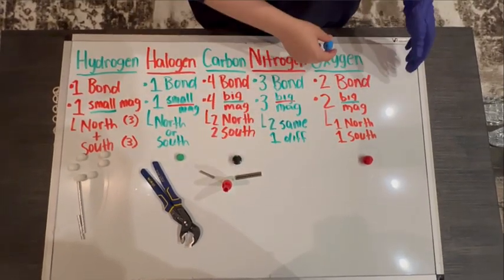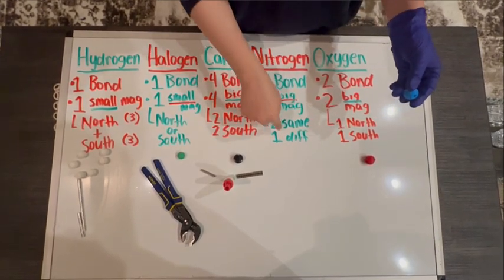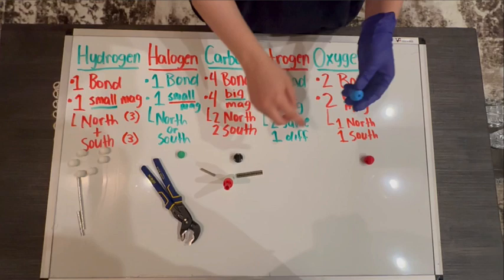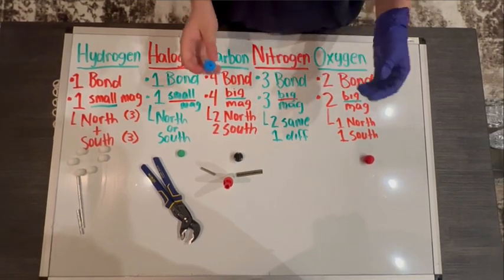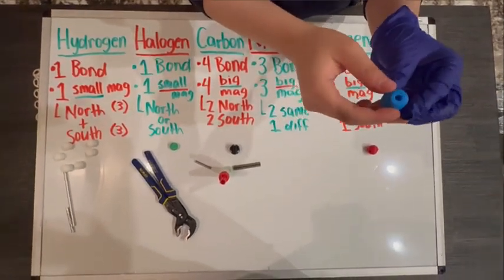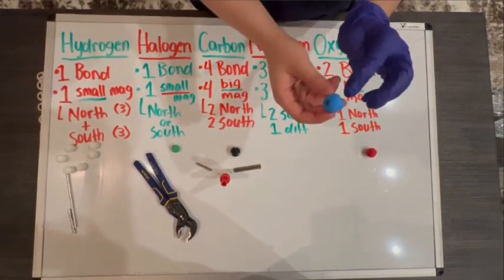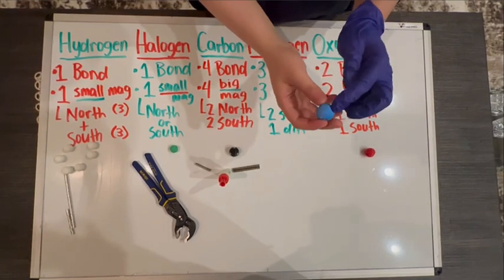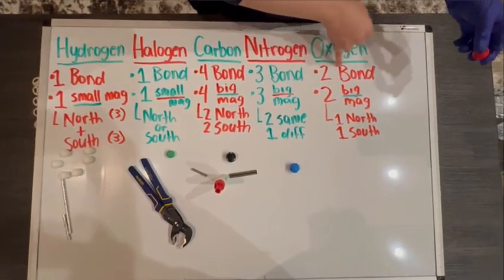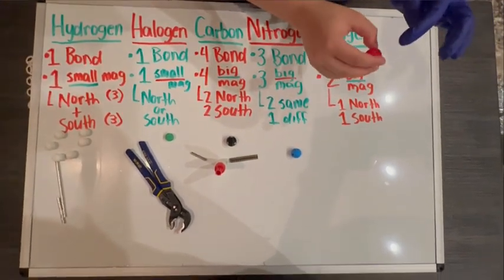We're going to do the same thing with the nitrogen and the oxygen. For the nitrogen, since we're only putting in three magnets, two have to be the same pole — it doesn't matter if those two are north or south, just make sure two are the same and one is different. Because the rough side is the most difficult to work with, avoid that hole — just insert the three magnets into the other holes. Same thing with the oxygen: since we're only inserting two magnets, avoid the rough side and use any two holes except that one.